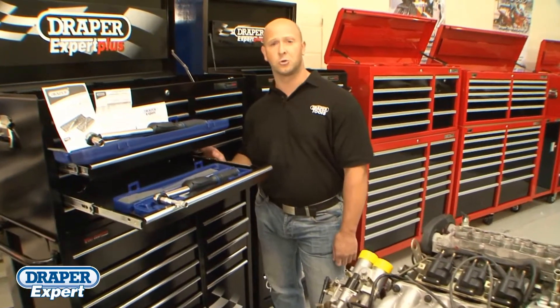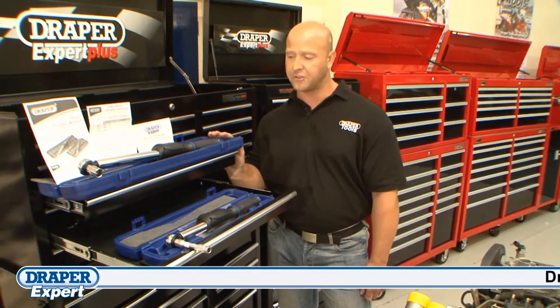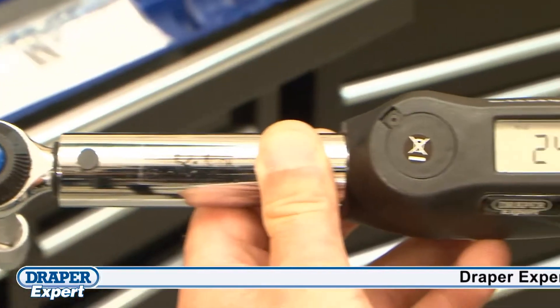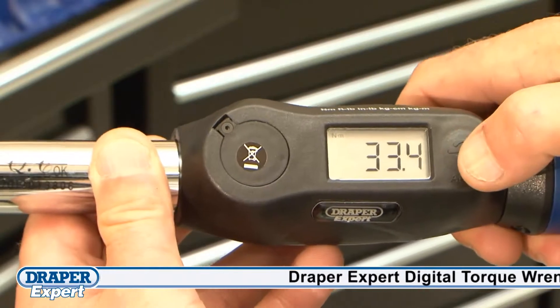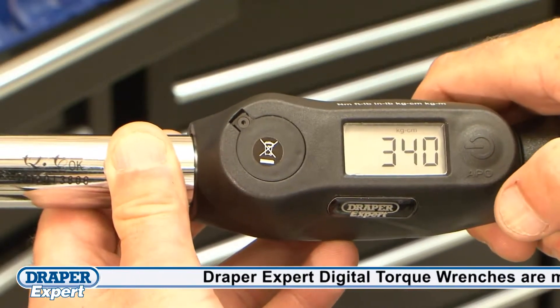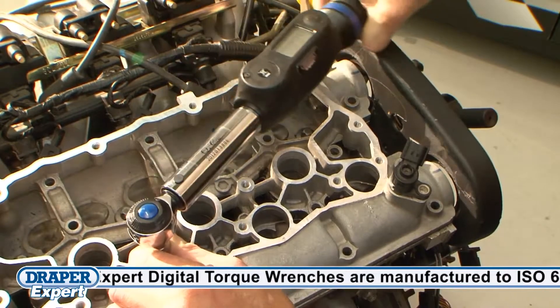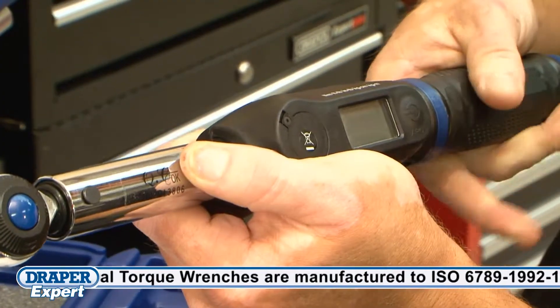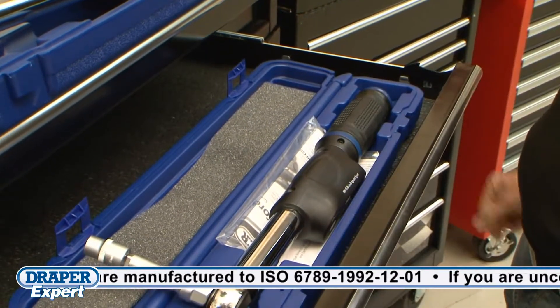Draper Expert digital torque wrenches are manufactured to ISO 6789 standard. They come in two drives: half-inch and three-eighths. Both will work in foot-pounds, inch-pounds, newton-metres, and kilogram-centimetres, and are calibrated to the industry standard of plus or minus 4%. Both have a soft comfort grip and come in a blow-moulded case for protection and storage.